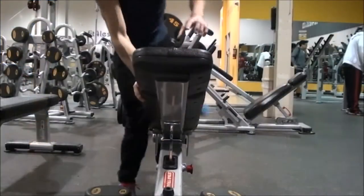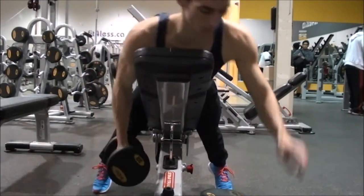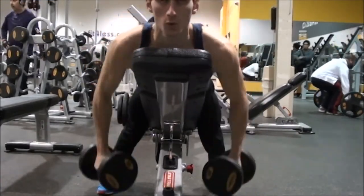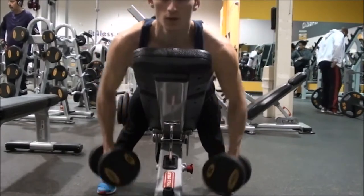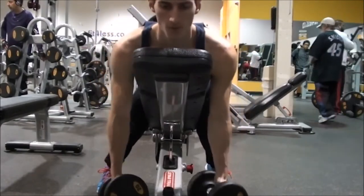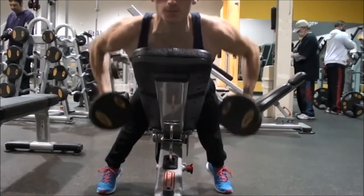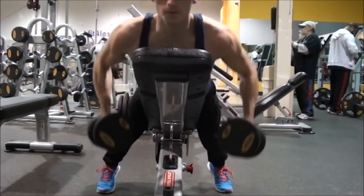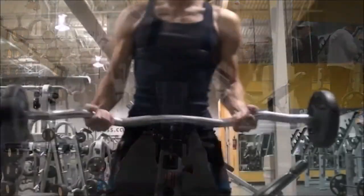Next I moved on to prone bench rows. I like to do these — support yourself on the ground and just squeeze, bringing those weights back. Try not to support yourself too much on the actual bench; touch the floor and go.